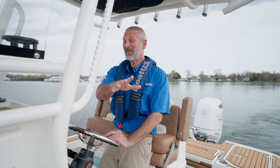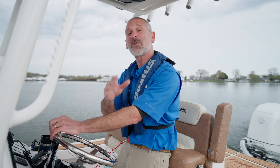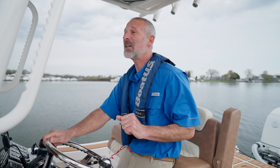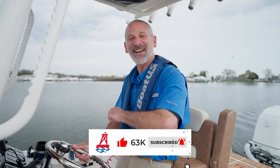Well there you have it — not five but six forgotten maintenance tips. I'll bet there are more that you've discovered on your own, so don't forget to put them in the comments below. I hope you've enjoyed this video. Remember to click subscribe so you don't miss any future BoatUS videos, and I'll see you next time.